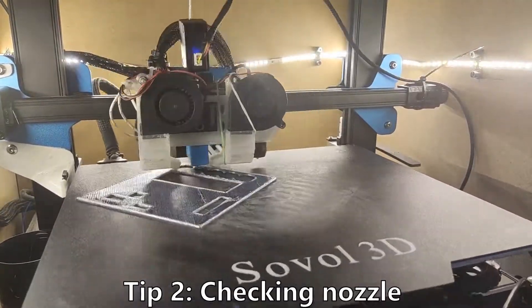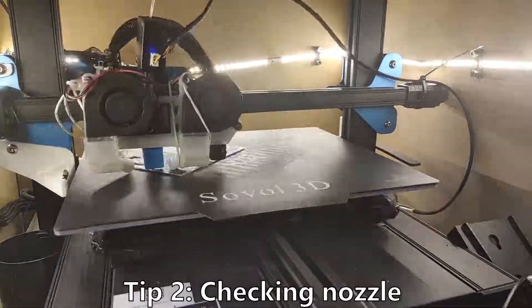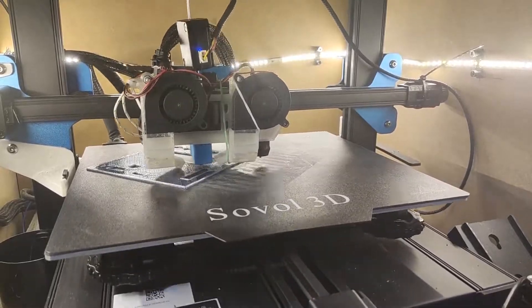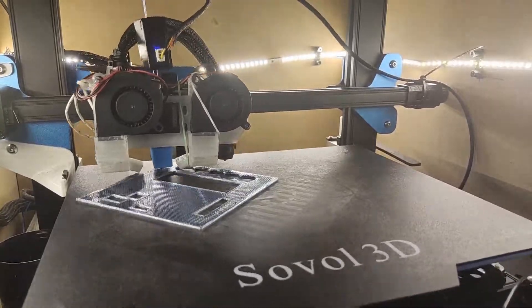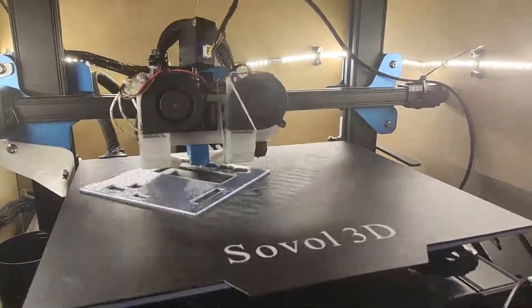Tip number 2: Periodically check all your screws in the machine as they tend to unscrew themselves, especially your nozzle. You can't really use a thread locker on the nozzle as it has to be replaceable, and plastic tends to twist inside, slowly unscrewing it from the heat block.